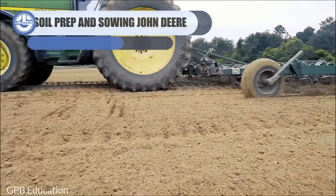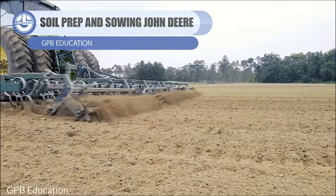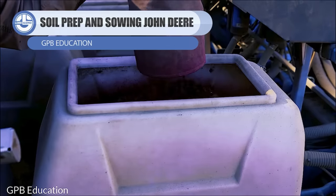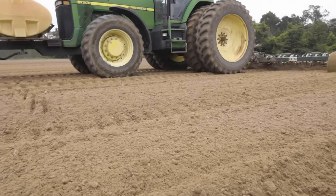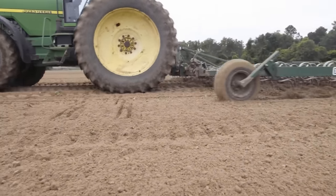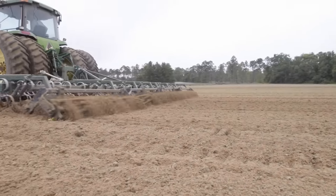Peanuts, contrary to popular belief, aren't nuts but are legumes that grow underground. For this reason, the field is cleared first of all. It involves removing precious crop residues, weeds, stones, and other debris. Maintaining cleared fields results in a better pegging process later.